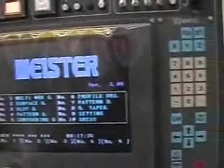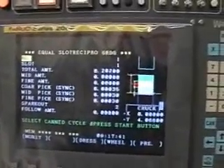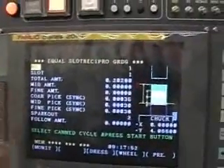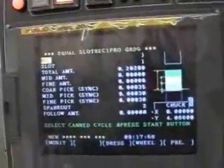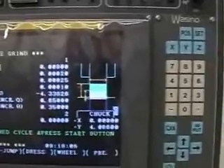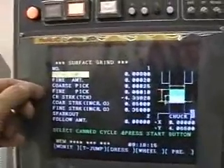Just very quickly — the slot grinding cycle will be taking off 202 thousandths total amount. The coarse pick is going to be three and a half tenths per reciprocation, or per pass. The surface grinding will be taking off eight thousandths total amount. The coarse pick will be two and a half tenths per pass, and the fine pick will be one tenth per pass.